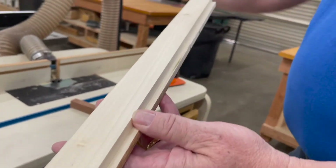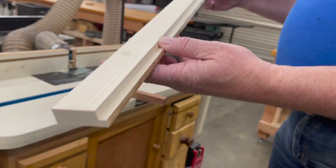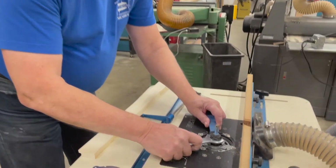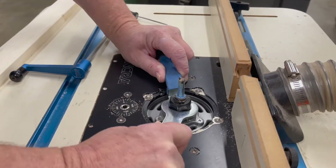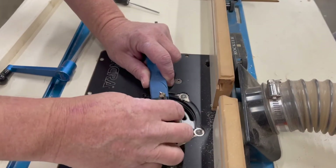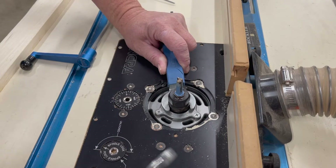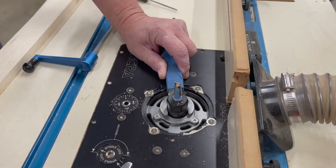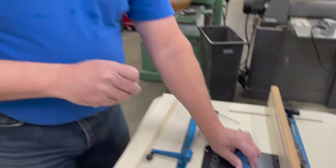Whenever you do a deeper cut, you're always moving the fence back away from you. To take the bit out, turn the top collet nut counterclockwise and loosen it. Turn it a little bit more until it's hard to turn again, then do one last little bit — that's what releases the bit and allows you to take it out.